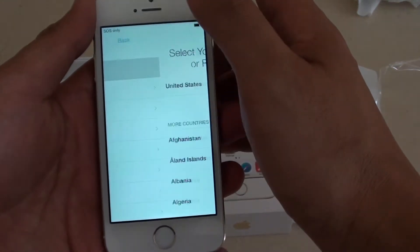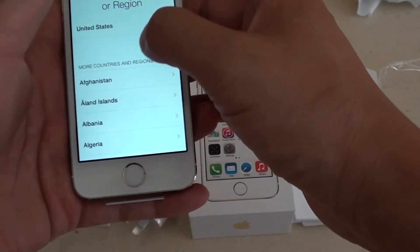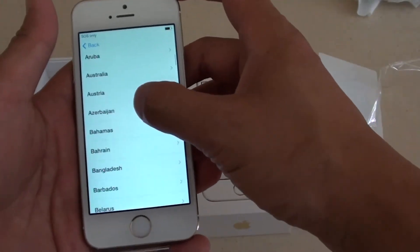Then choose English as a language. Now choose your country or region. Just tap on that and go down to select the appropriate country.